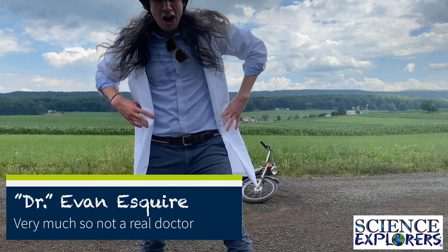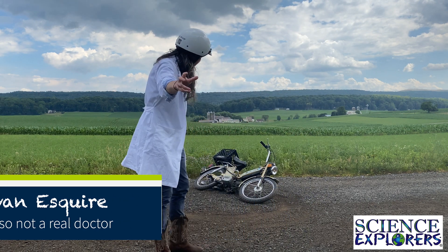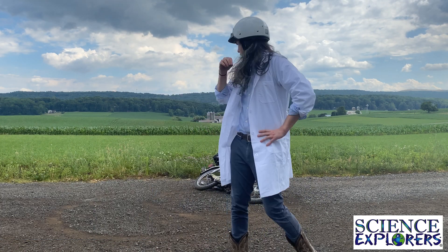What's up kids, my name is Dr. Evan Esquire and I am here from Science Explorers, and today we're talking about my moped.